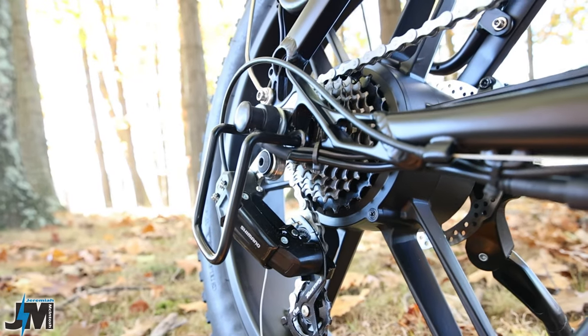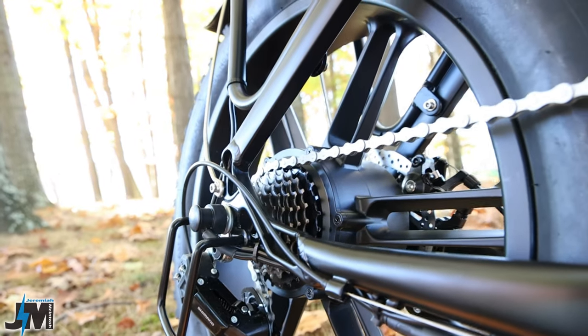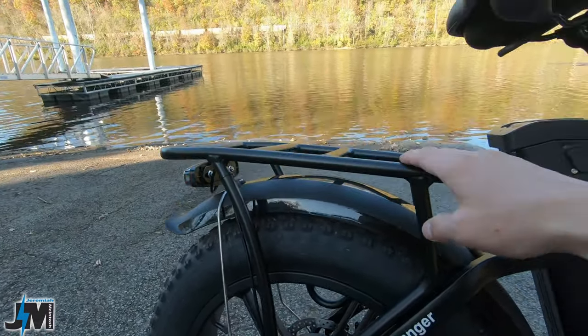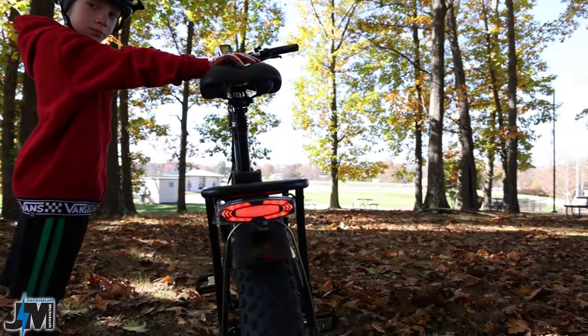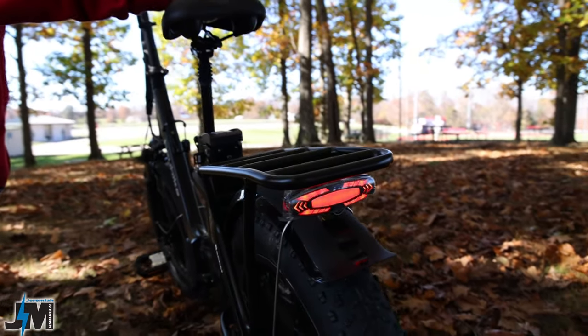For the derailleur on this bike they're using a Shimano entry-level derailleur — nothing fancy, but it does work okay. On the back they do include a nice heavy-duty aluminum rack for mounting a bag on the rear. And on the back of the bike is a pretty nice brake light — it is a tail light that activates when you pull the brake levers.